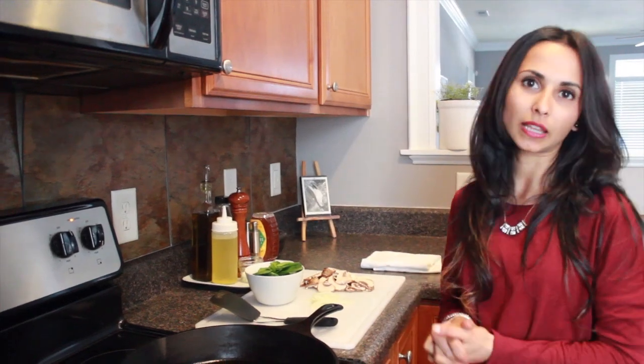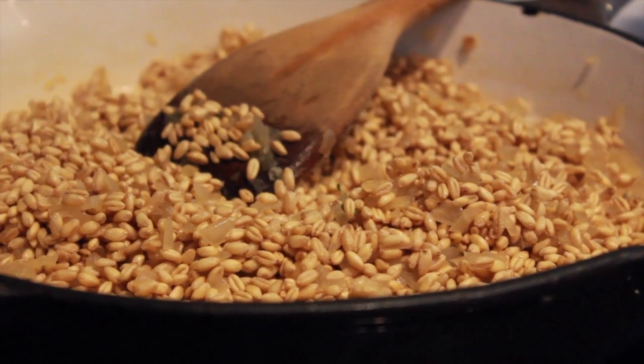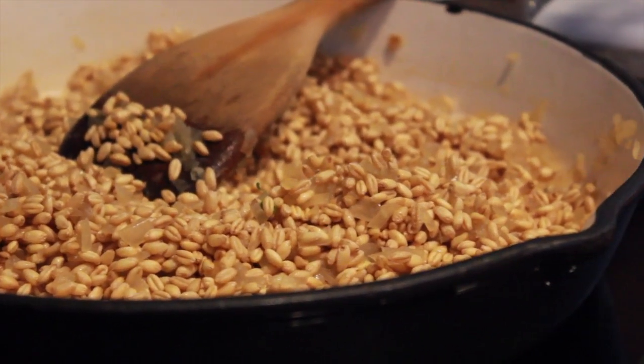You can put it on top of anything like rice or barley. Today I'm choosing to cook barley because it's a healthier substitute to rice or any other grain.